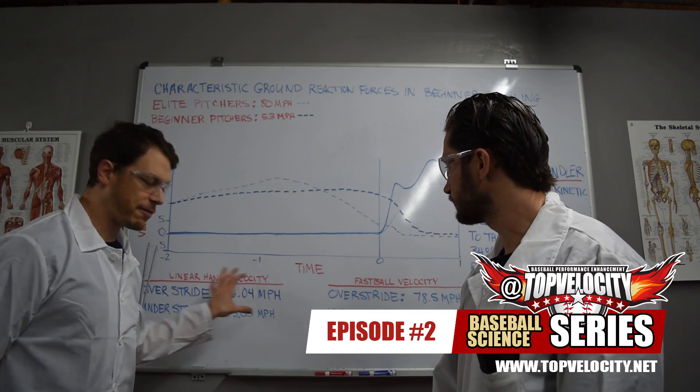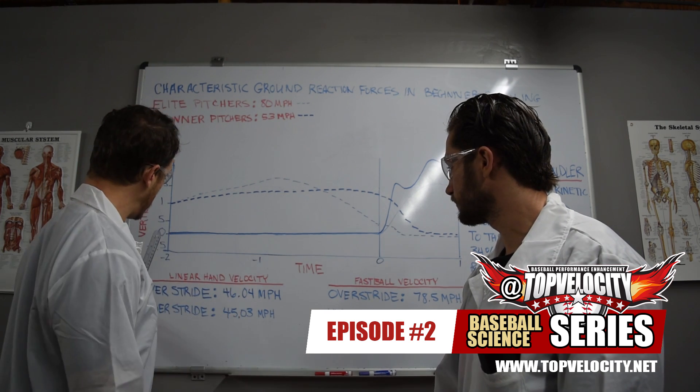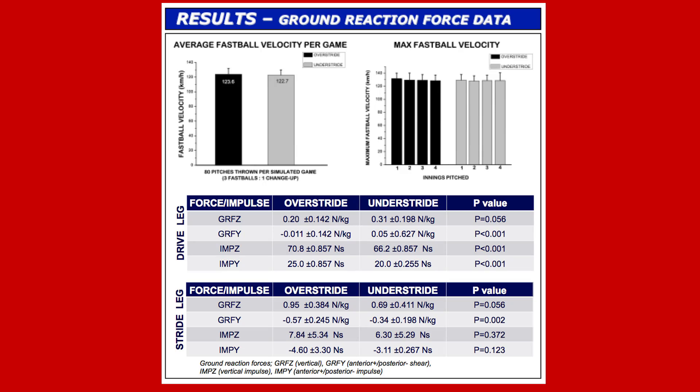Looking at linear hand velocities, the over-striders had an average of 46 miles per hour and the under-striders had only 45 miles per hour. From the ground reaction force data, drive leg ground reaction forces were on average less in the over-striders than the under-striders, but the vertical impulse and anterior-posterior impulse ground reaction forces were greater in the over-striders. On the stride leg, both the average ground reaction forces and the vertical and anterior-posterior impulses were greater in the over-striders than the under-striders.